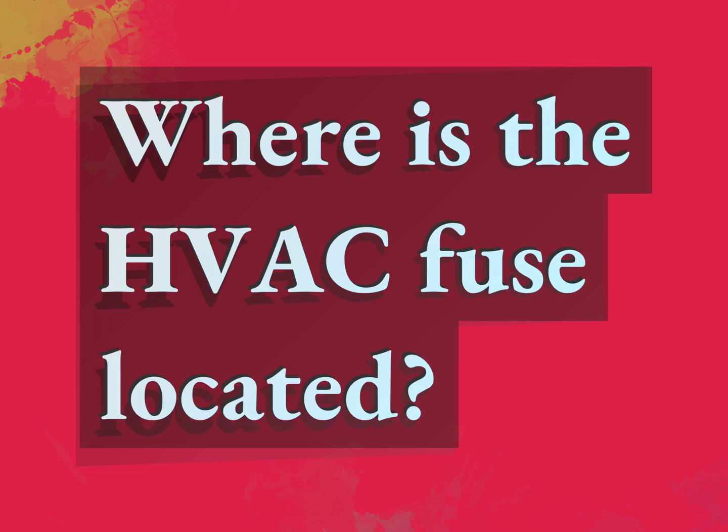Where is the HVAC fuse located? Be competent, be skillful.